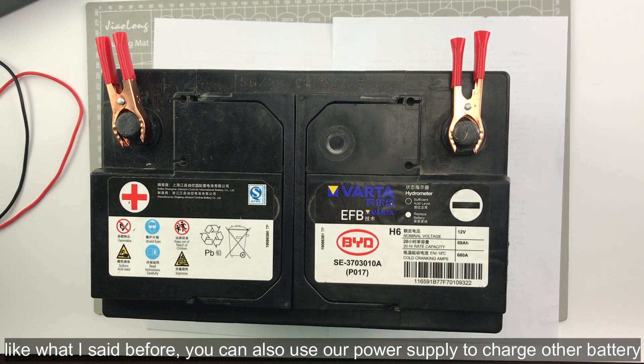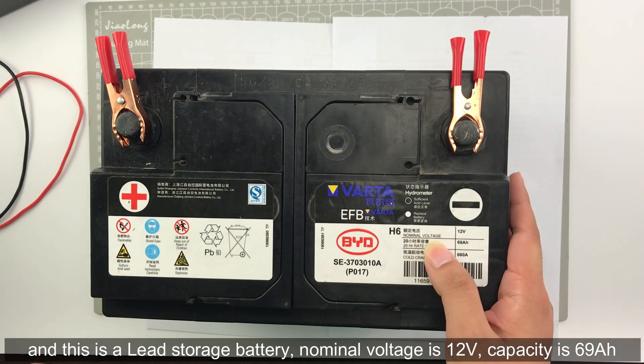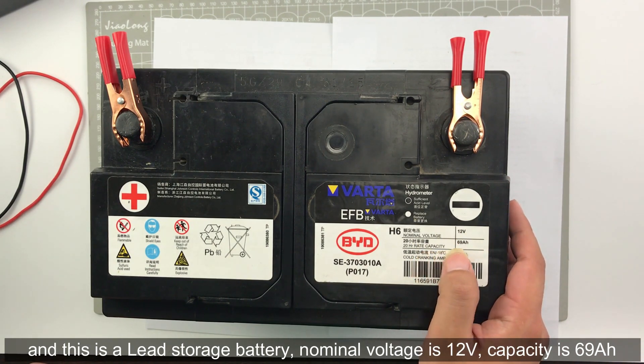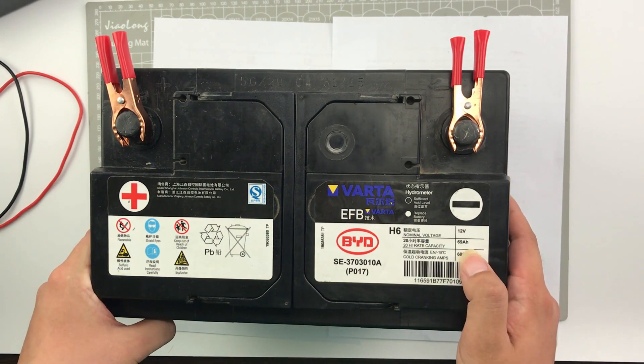We can also use our power supply to charge other batteries. This is a lead storage battery. The nominal voltage is 12V and the capacity is 69Ah — quite a large capacity.